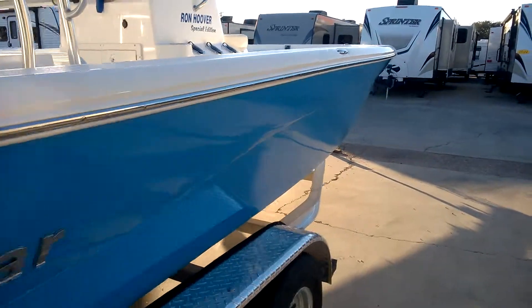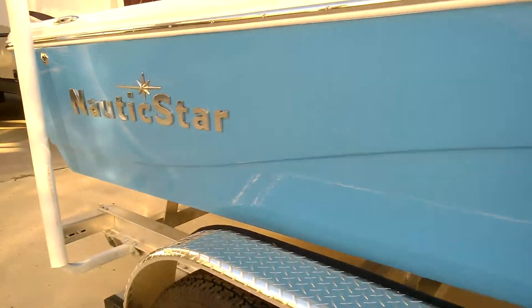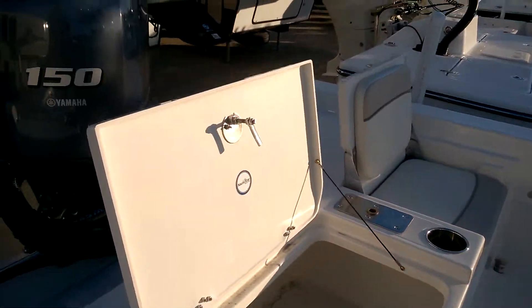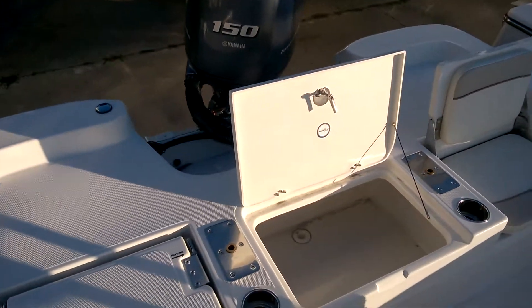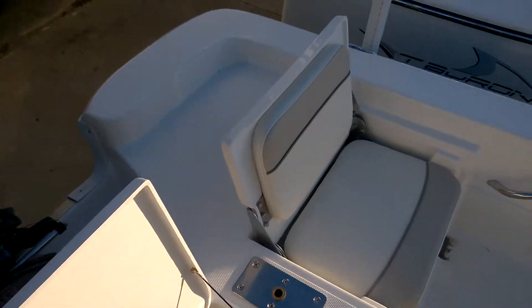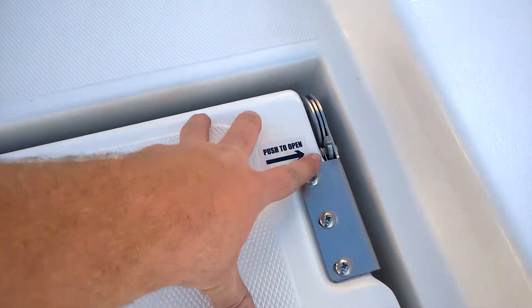Take a look at this side real fast and then we'll jump inside the boat. As you can see, I've got one of the compartments open right now. This seat folds up along with this seat over here — it's real easy to do. Push this button right here and lift it up.